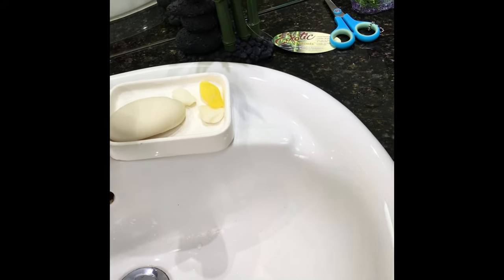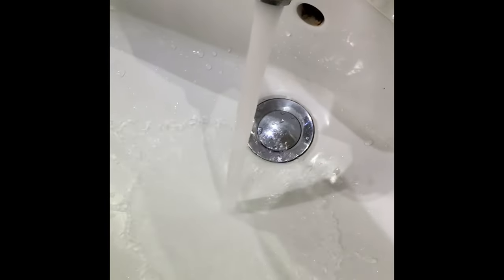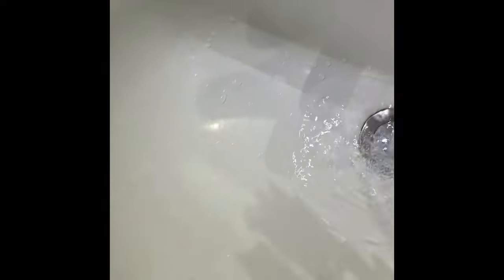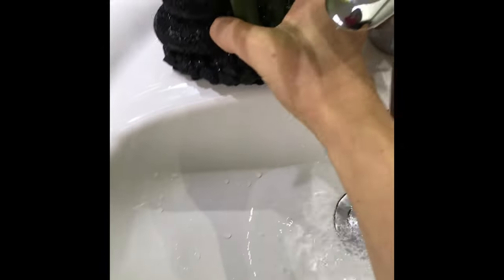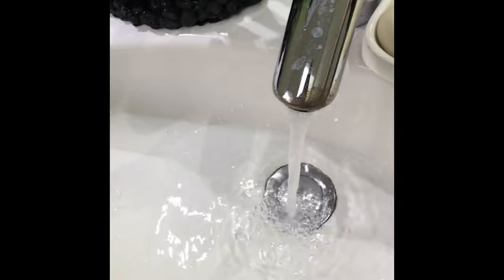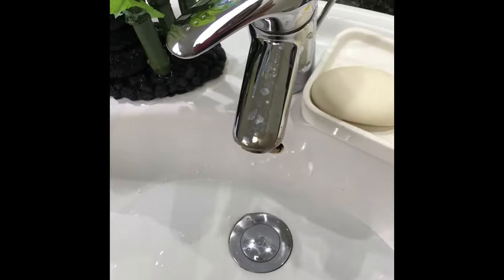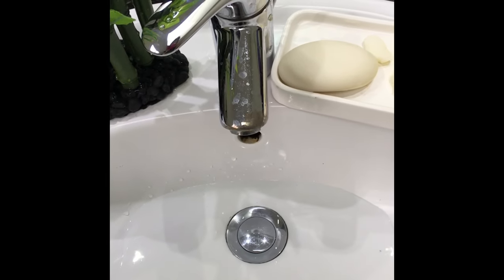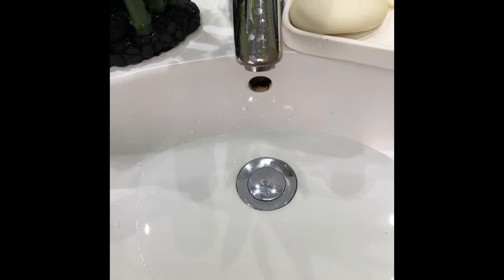The next step is to prepare our decorations. Everything needs to be rinsed before it goes into the aquarium to get rid of dust. Take off all tags and price tags, then go to the sink. Use the shower for this and rinse every decoration, then set them out to dry. Rinse every single one you have, then put them in a bucket of warm water and take them to the tank to start decorating.